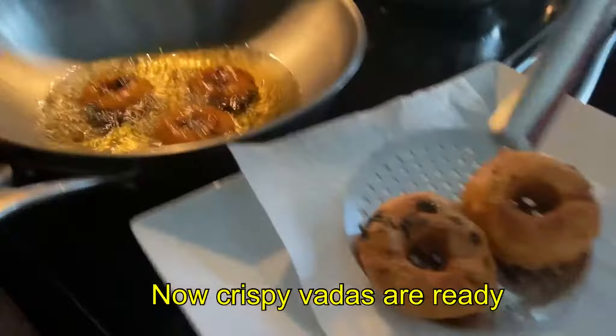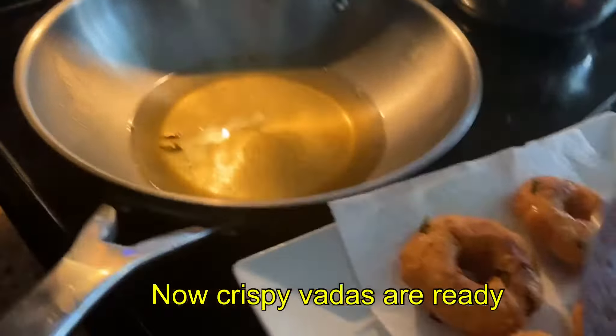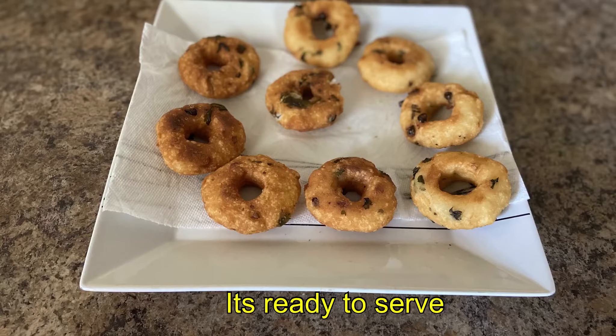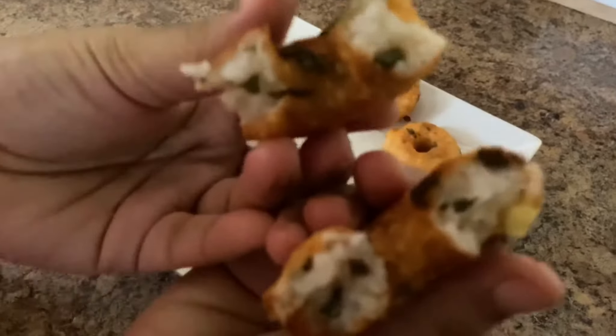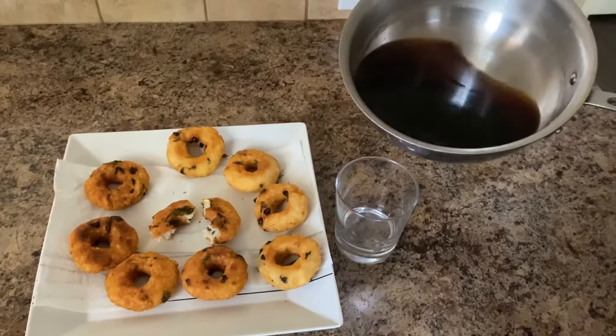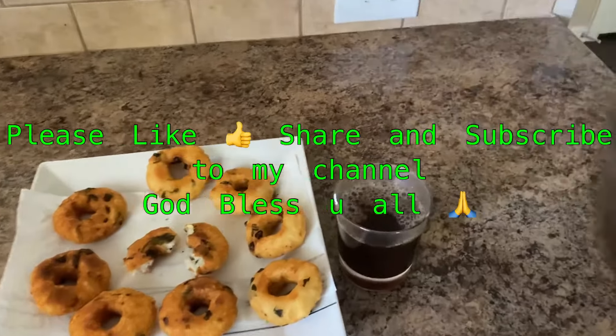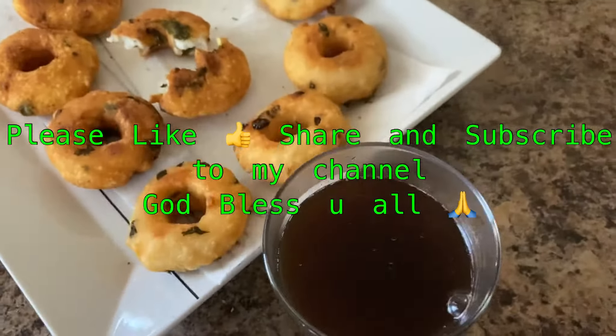Our crispy vada is ready! If you want to try this vada easily, we will try this recipe. If you want to try this vada too, don't forget to subscribe to this channel. Thank you for watching. God bless you all!